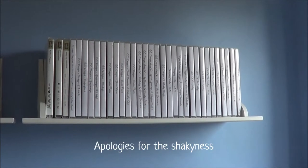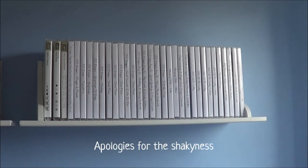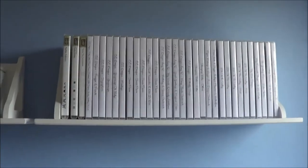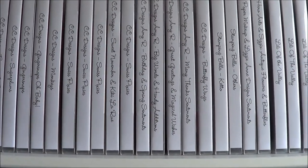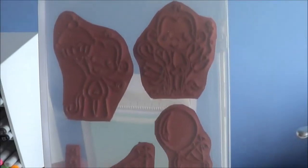Hello there and welcome to the Card Grotto. Today I've got a video to show you on how I store my unmounted stamps. They're all on this shelf above my desk, and I have them in DVD cases that I got from the Artistic Stamper — and this is what the DVD cases look like.